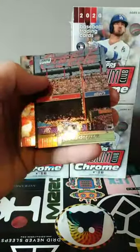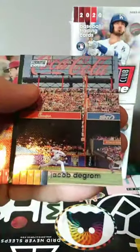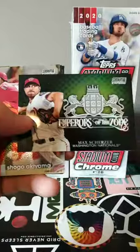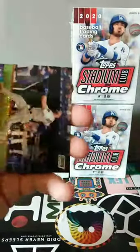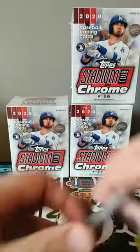Next up, Willie Adams, Jacob deGrom — I love that zoomed-out photo, got the Coca-Cola logo in the background, just gives you a sense of the moment. Got a Max Scherzer Emperors of the Zone insert. Another insert card there — Shogo Akiyama rookie card, Byron Buxton, Alex Gordon. Beautiful set, beautiful set.